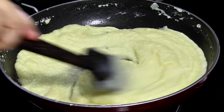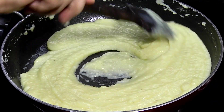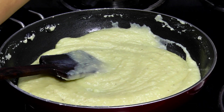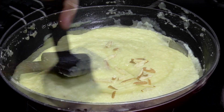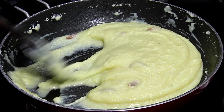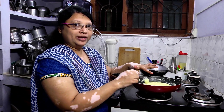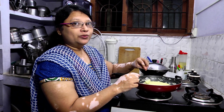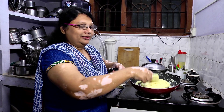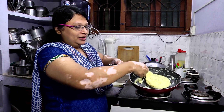Let it wash for half an hour. Put it on and wash it out. Put it in for a few minutes. It's a liquid — look at it. Now let's make it. It's perfect. It's a pan.